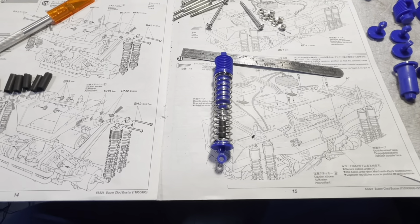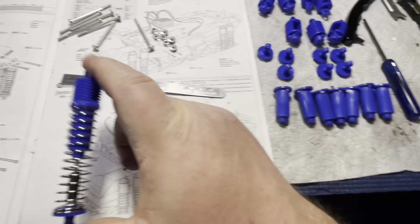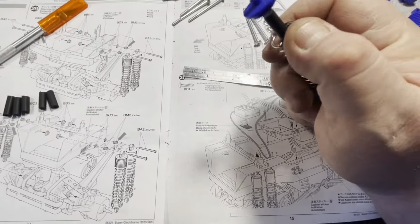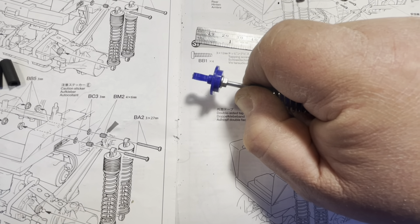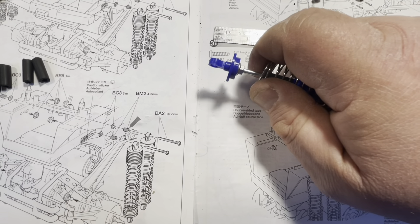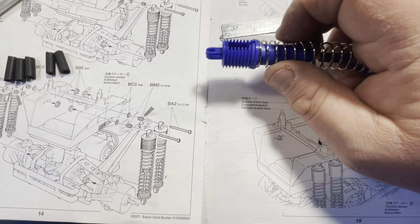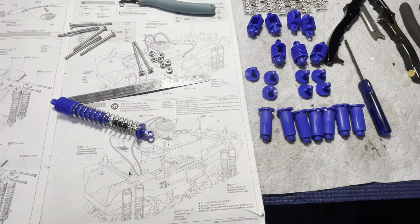These go together really easy. One built, 487 shocks to go. I did put the rubber spacer in there. Basically you tighten the nut — don't overtighten it, just run the nut all the way down to the bottom of the threads — then put that shock end on there, then you've got your shock body, snap this onto the end of it and you're good to go.